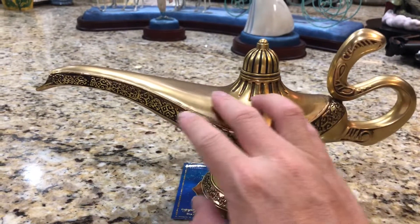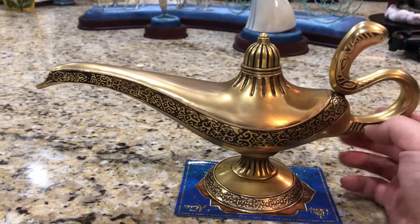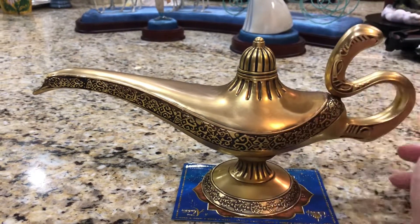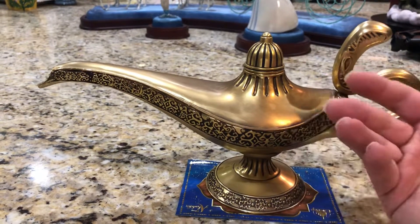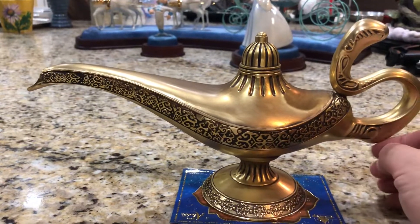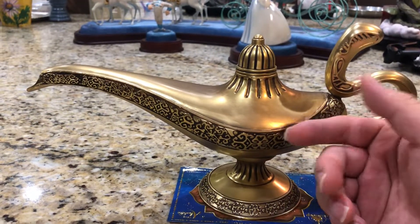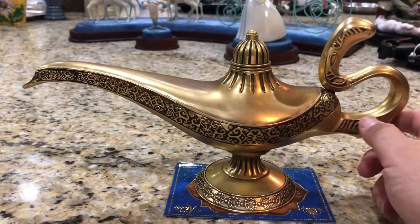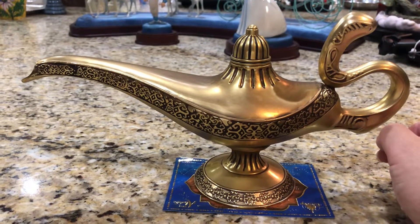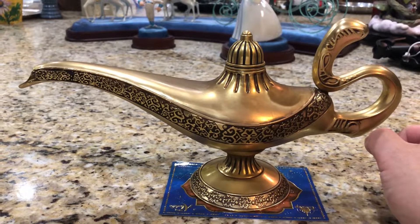I'm a big Disney fan and I'm really happy I got this replica lamp. If you're interested, go to the Shop Disney app and get one, because after the movie is out I can almost guarantee it will sell out at an escalated price. Even right now, with it widely available on the app, eBay scalpers are already selling it for double - around $300. The Cinderella Slipper retailed for $100 and was selling for $700 to $800 after Cinderella came out.